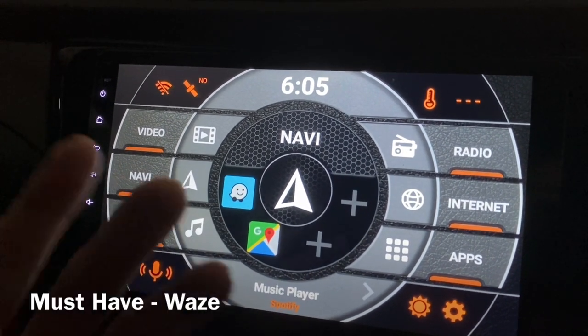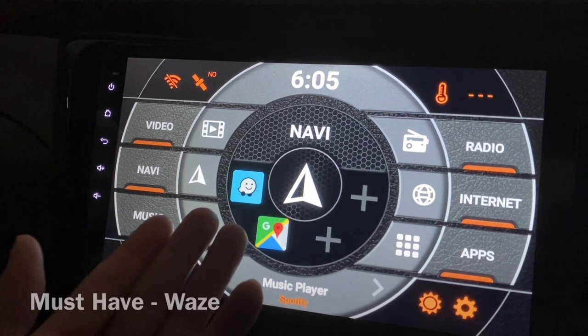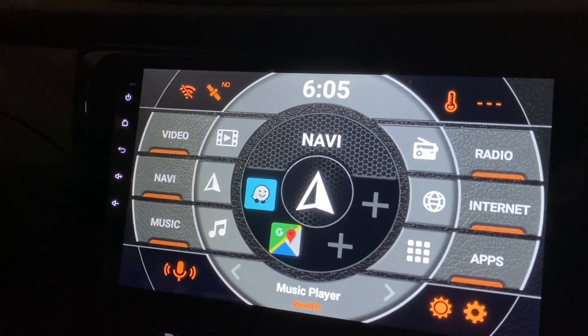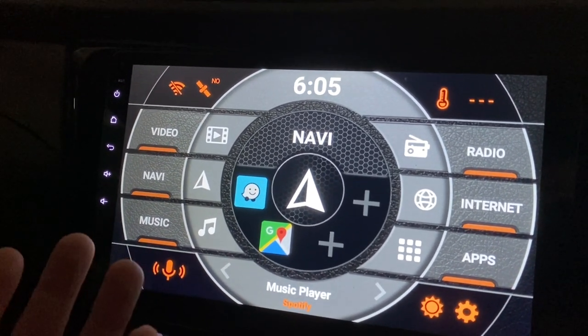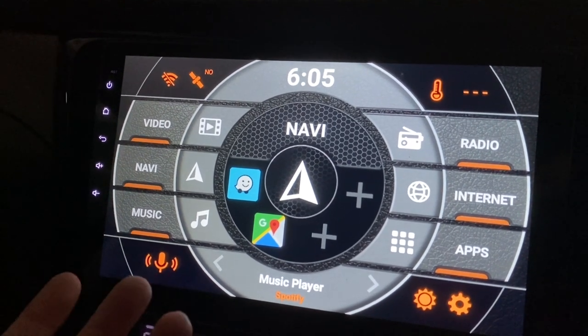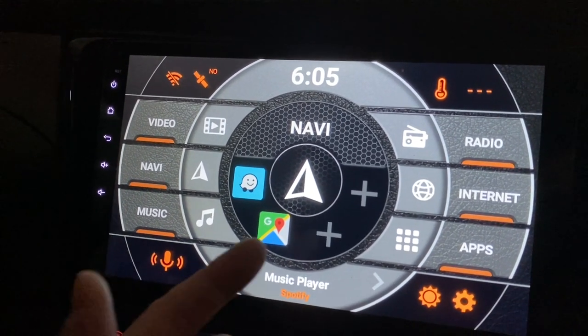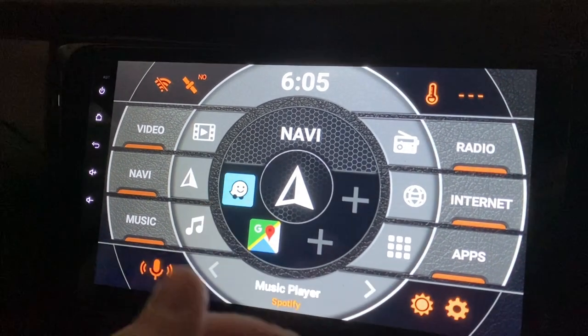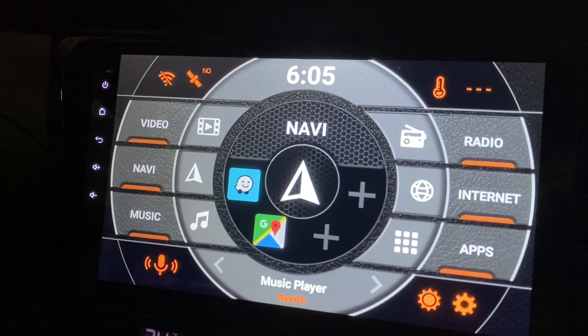My must-have for navigation is Waze. It's a godsend for me — it's able to tell you there's traffic in front of you, there's a police ahead, and what are the shortest and fastest roads. Google Maps will do something similar, but I still prefer Waze because the interface looks better.